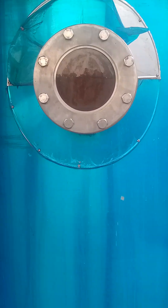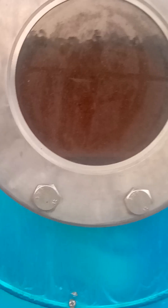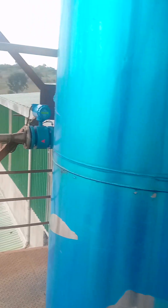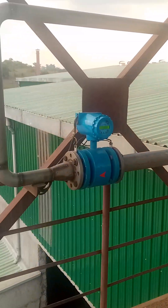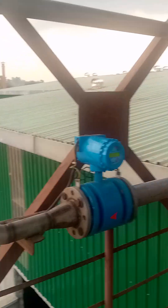This is the degasification tower. You can see how it is working. It vents to tap off the low boilers known as aldehyde and carbon dioxide.